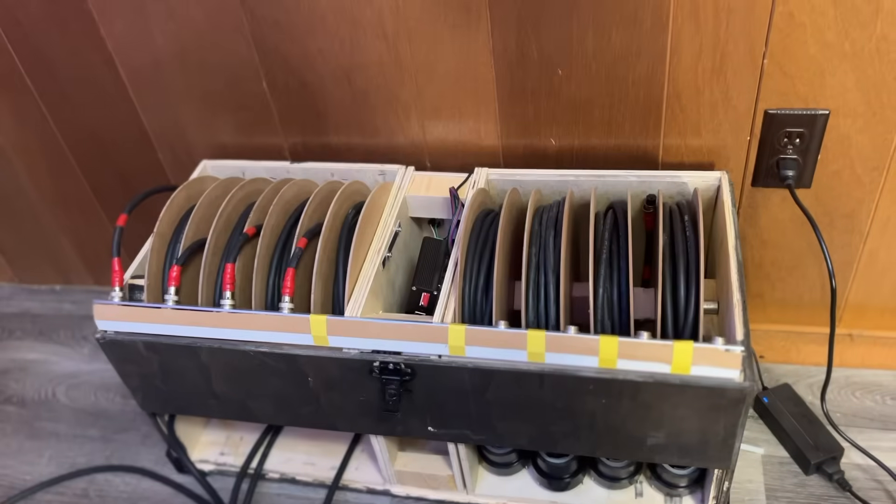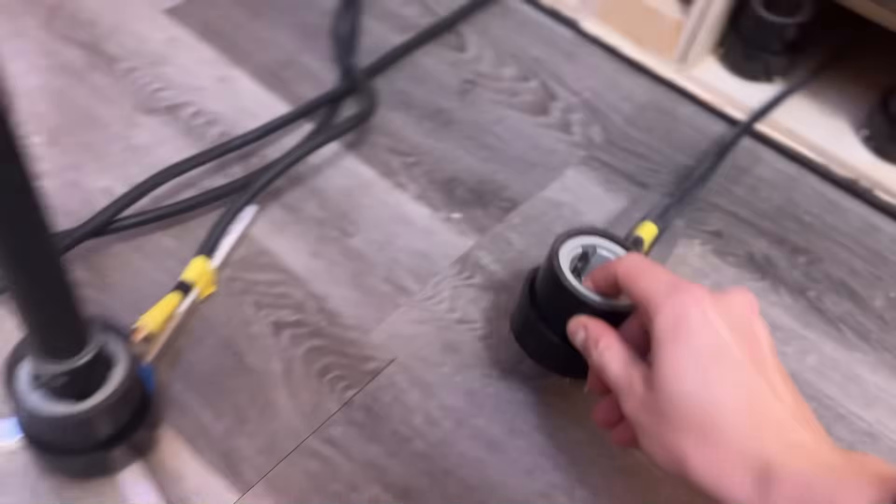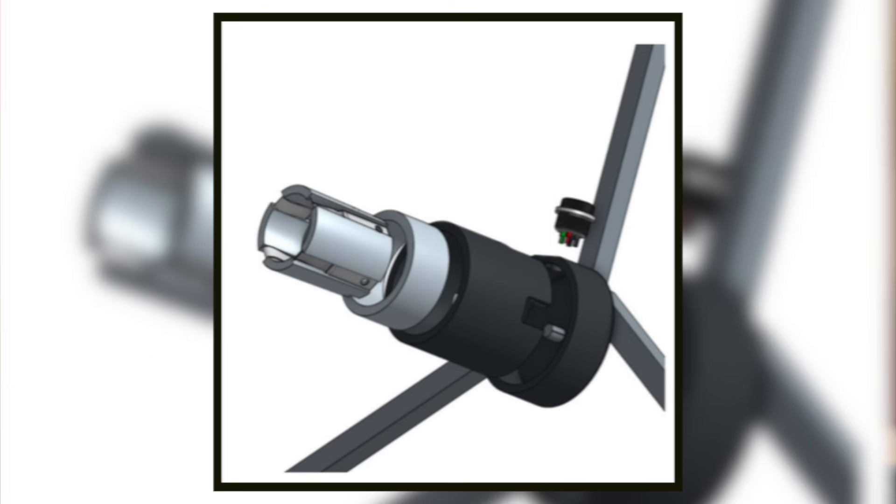The rig consists of a distribution system that can accommodate an array of custom fixtures via a socket system I designed, the custom fixtures themselves, and this clever little box called the DMXS — but more on this later.